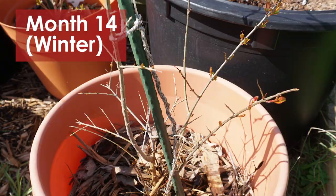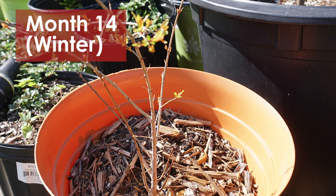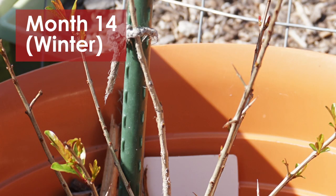It's February, so the tree is dormant right now. A lot of leaves are gone. I thought these pomegranates were dead, but with some fertilizer they will flourish next month.